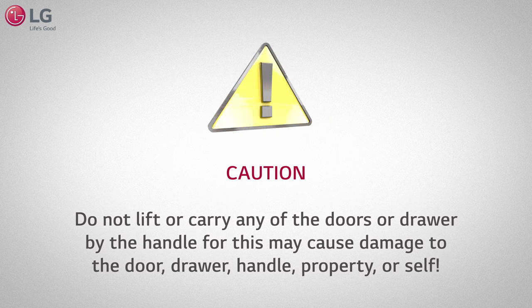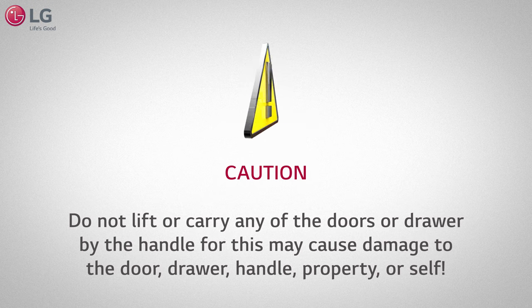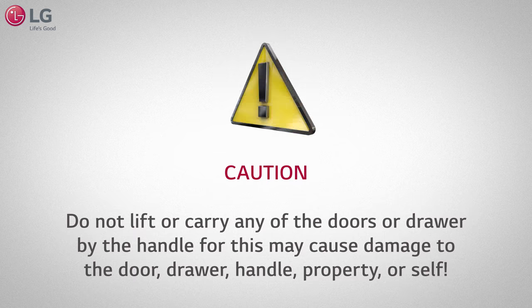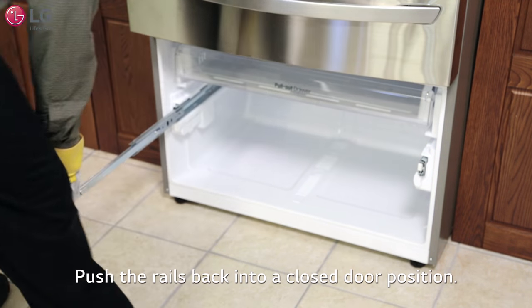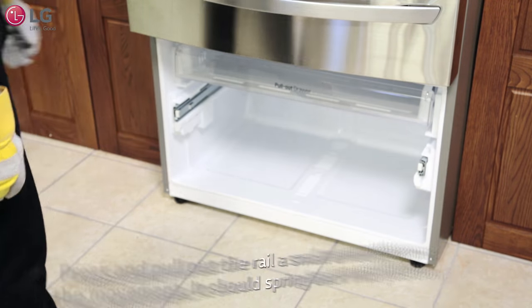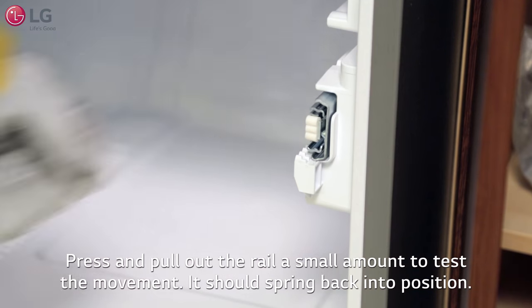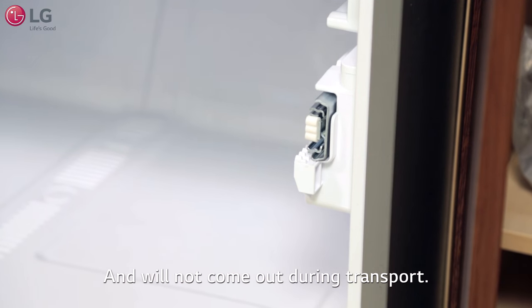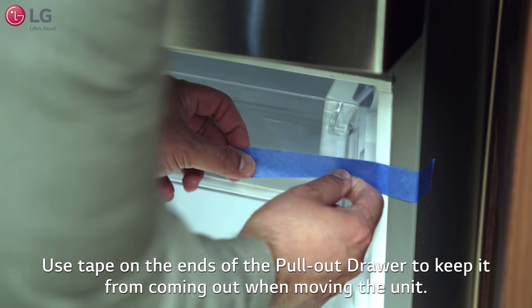Caution: do not lift or carry any of the doors or drawer by the handle, for this may cause damage to the door, drawer, handle, property, or self. Push the rails back, setting them into a closed door position. They're spring loaded. Press and pull out the rail a small amount to test the movement — it should spring back into position and will not come out during transport. Use tape on the ends of the pullout drawer to keep it from coming out when moving the unit.